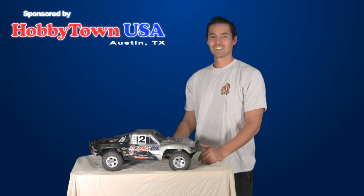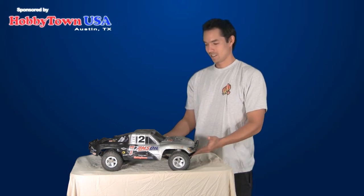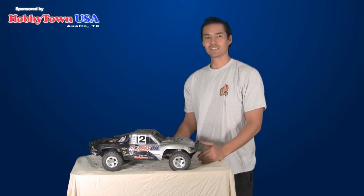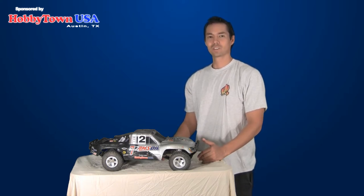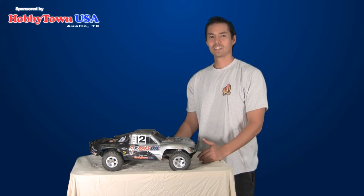Hi, T-Dizzy here. Today I'll be painting a new Lexan car body for my Traxxas Slash. I will show you simple techniques to use when painting a new Lexan body using spray cans and masking tape. Let me show you what you will need to get from your local hobby store.